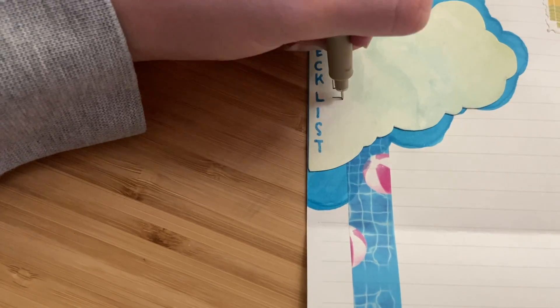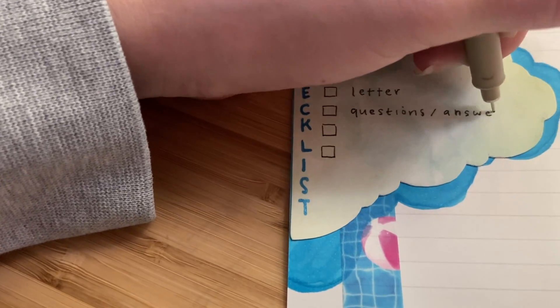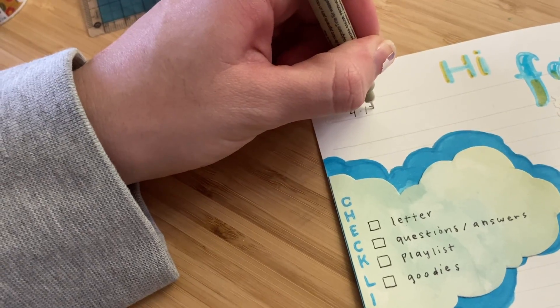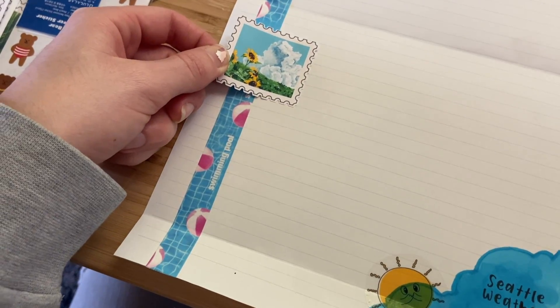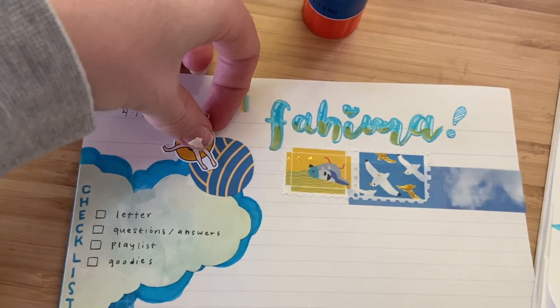Up on the first cloud I'm putting a checklist for everything in the letter — so there's a letter, there's going to be some questions and answers, there's going to be a playlist, and also some stationery goodies. After that I'm writing the date up top next to their name, and once I've done that I'll go ahead and decorate with any other stickers I want.